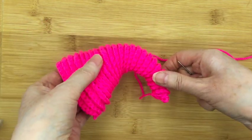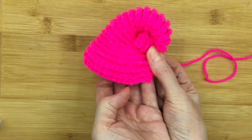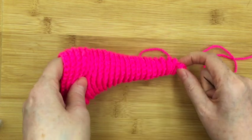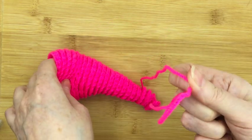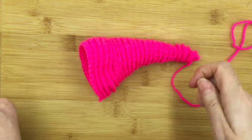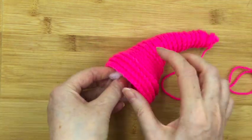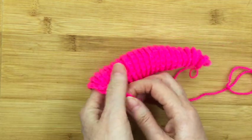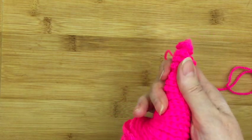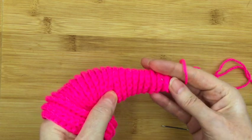Now what we want to do to get this into a shell shape is to make that curl under there so we can put it on the back of Stanley and make a good snail shell. So first of all, cut the thread so we've got something to work with. Get a tiny bit of stuffing and just put it right at the very top. You don't want too much — just enough so it isn't very flat at the very end. We still want it to be able to curl around.